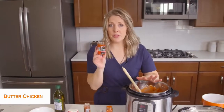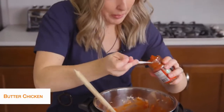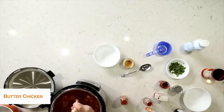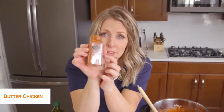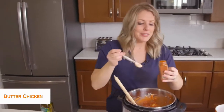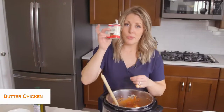Next we have something called red curry paste, and this stuff makes your dish absolutely delicious. We're going to put two tablespoons of this in there — I'm eyeballing a little because the opening on this spoon is kind of small. Mix that around. Next we're going to do two teaspoons of garam masala — I'm not sure exactly how you pronounce it, so put it down in the comments for me! Whatever you call it, it's good stuff.